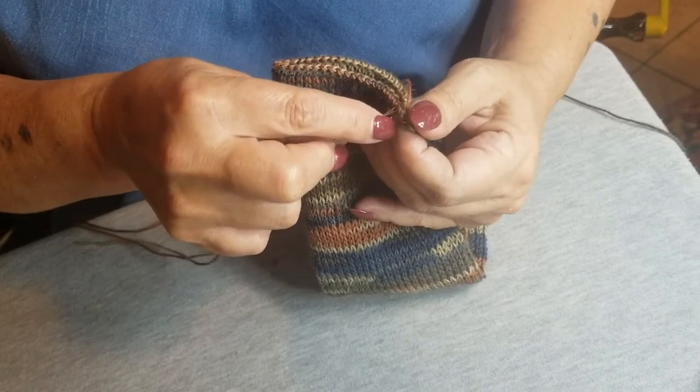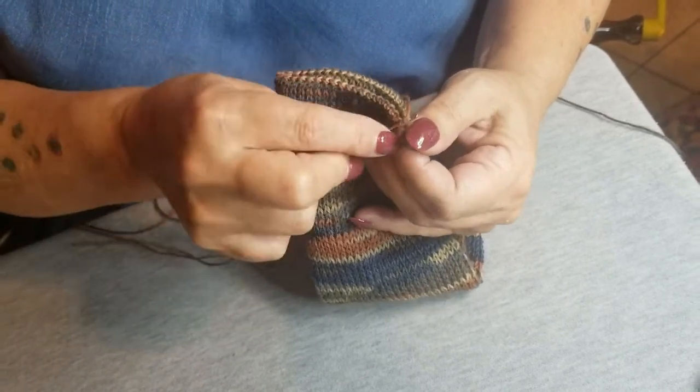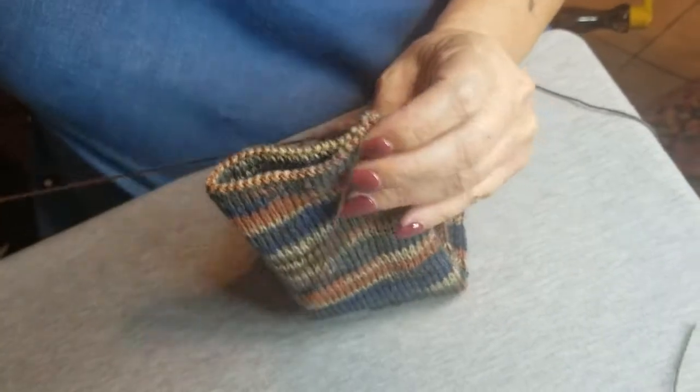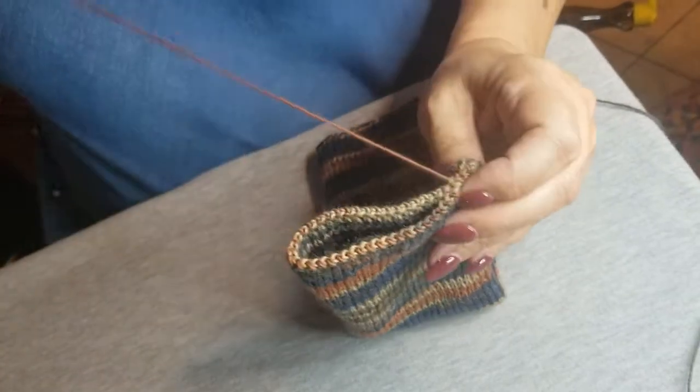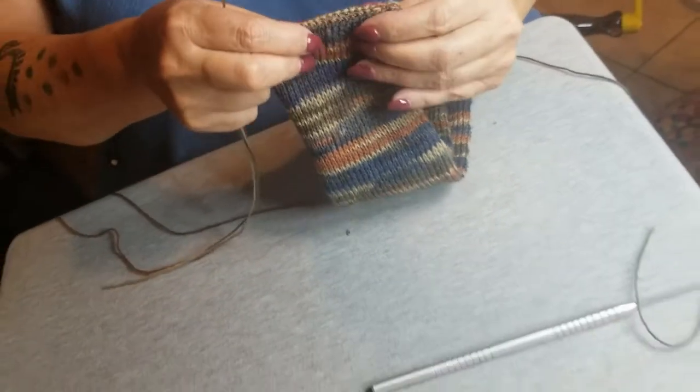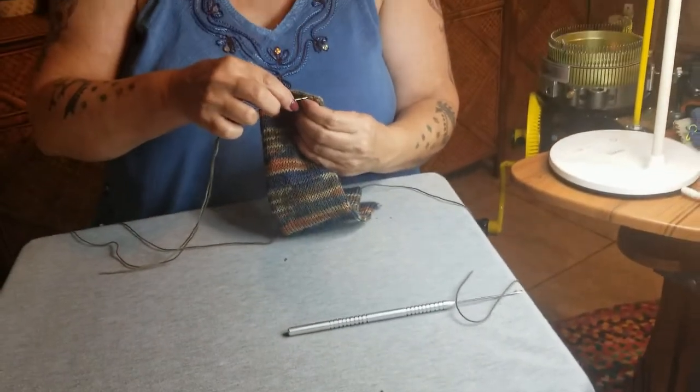You want to get both of the little V's on both pieces, and then pull it super, super snug. We'll come back and turn the sock inside out — or inside right — and go from there.